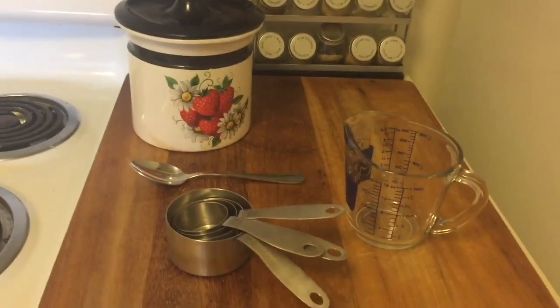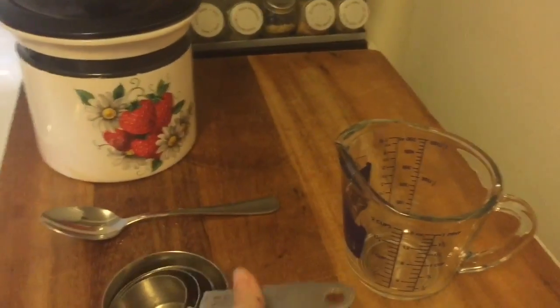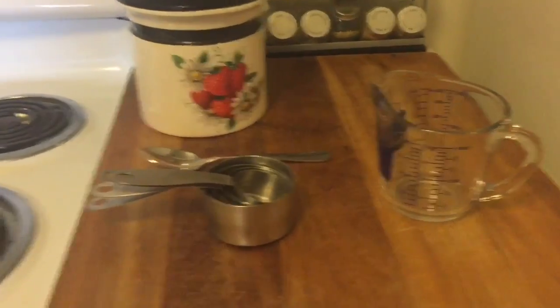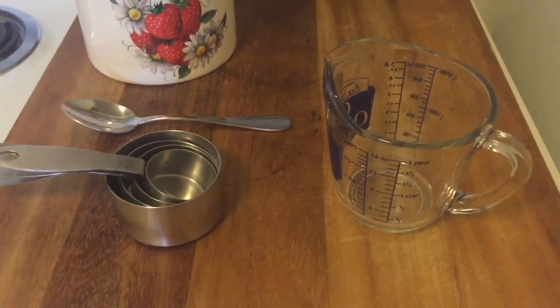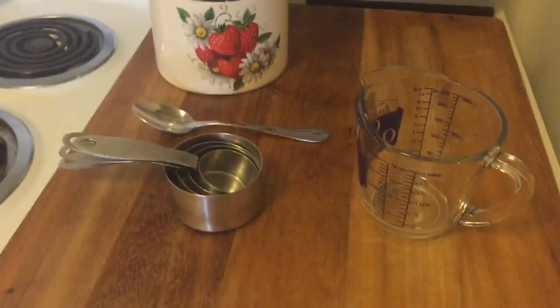Measuring by volume means you're going to use a vessel to measure the amount of ingredient by the space it takes up. You can see why this might not be as accurate as a scale, but it can be pretty accurate if you know how to do it properly.